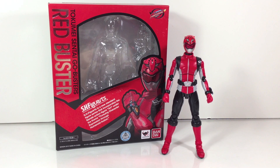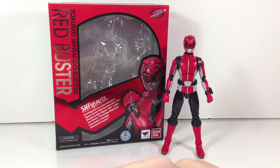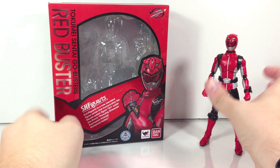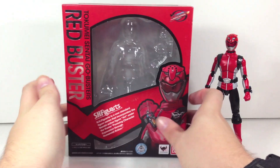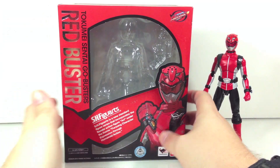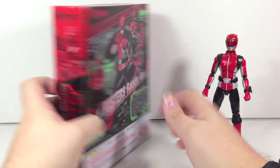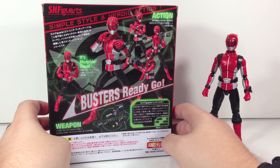Hey YouTube, Chicken Shinobi here with a review of the S.H. Figuarts Red Buster from Tokumei Sentai Go-Busters — the currently running Sentai series that I love to death. A pretty neat box here; we've got the whole visor gimmick that Go-Busters uses with the lettering, shininess, photoshop filters and all that fun stuff. Busters ready, go!